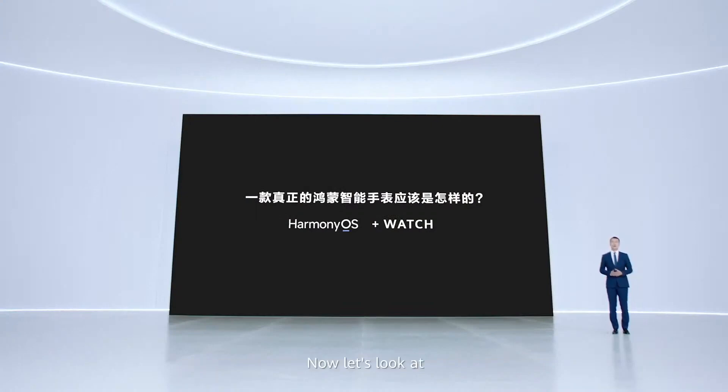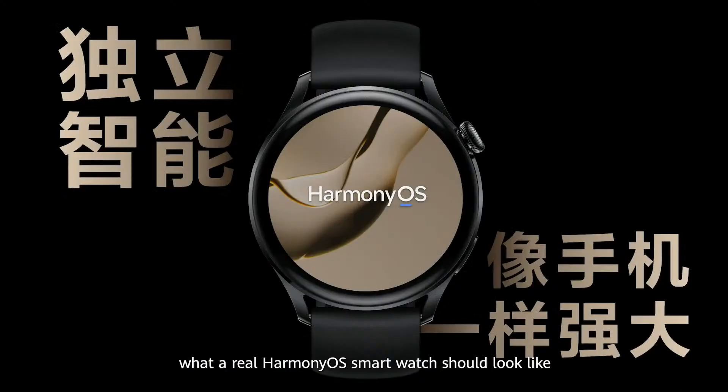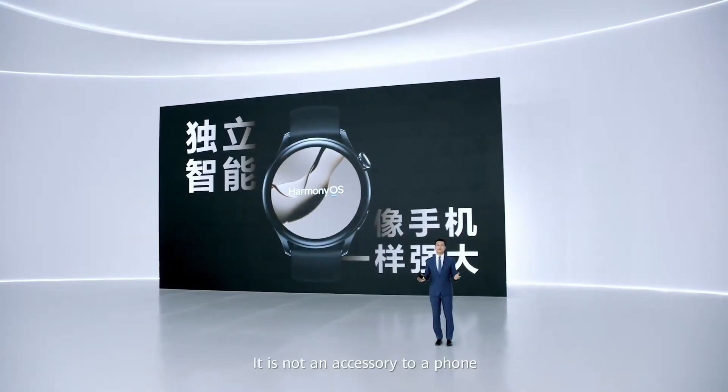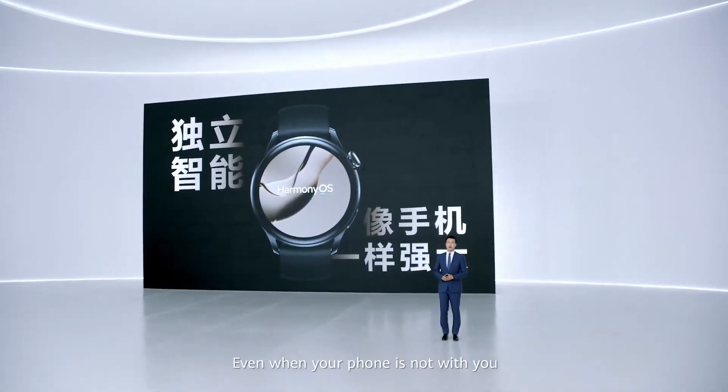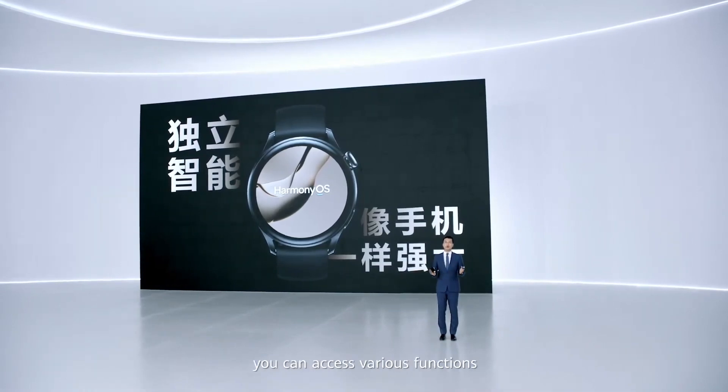Let's look at what a real HarmonyOS smartwatch should look like. The Huawei Watch 3 is an independent device on your wrist. It is not an accessory to your phone. Even when your phone is not with you or you cannot use your phone, you can access various functions with your smartwatch alone.